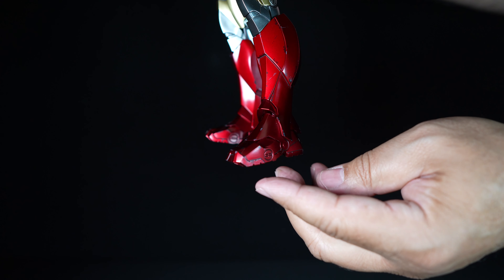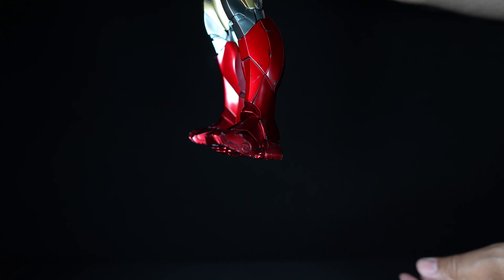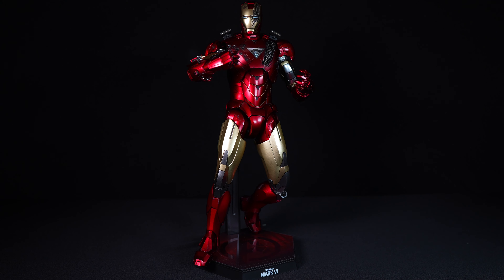Hello everyone and welcome to Boss Keys Collection, where all your heroes and villains come alive. Welcome to the unboxing of the Hot Toys Iron Man Mark 6 2.0. This is a 1/6 scale collectible figure, and it's an exquisite piece that brings Tony Stark's iconic armor to life in stunning detail. Now let's delve into what this collectible has to offer.